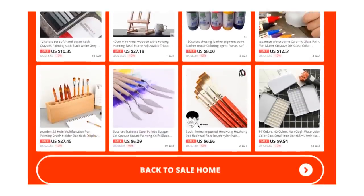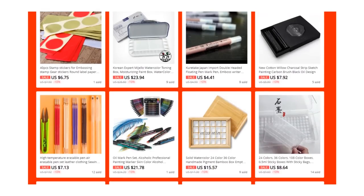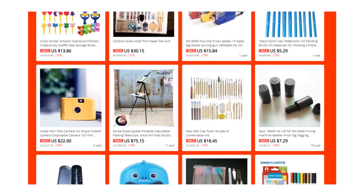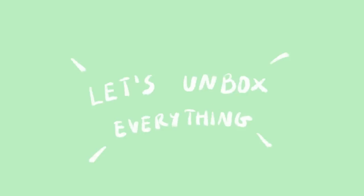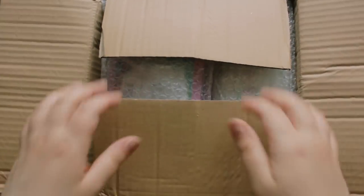I didn't know what was in this box because she wanted it to be a surprise, so I had no idea what was in it. By the way, this video is not sponsored by her, she just sent me these things. Let's start with the unboxing. Thank you so much Kendi for all these things.